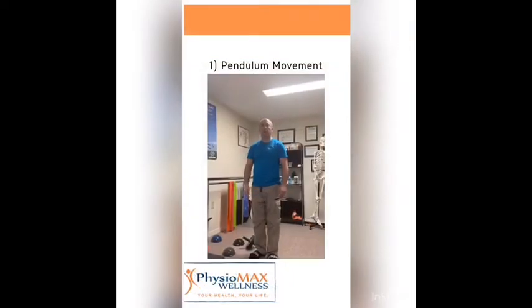Hello everyone, I am Nils from PhysioMax Wellness from Burlington and today I'm going to show you a few exercises that I consider very important to keep your hips in good shape and to maintain them — and in case you are having some issues, to help you improve.